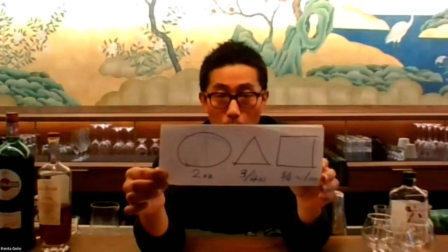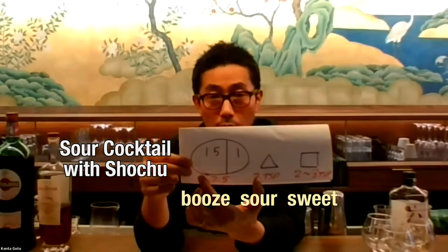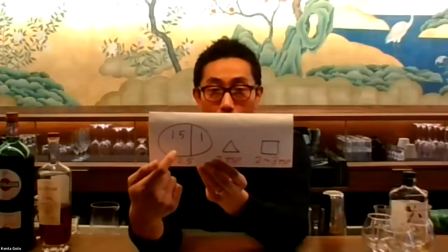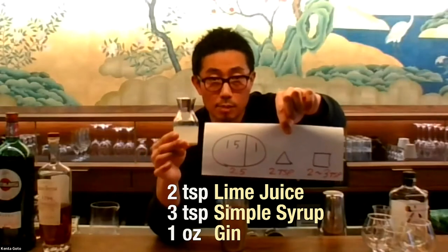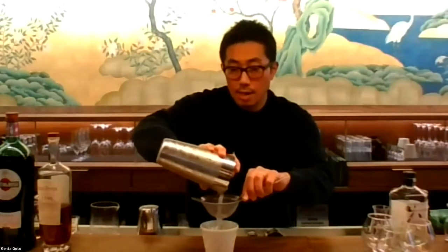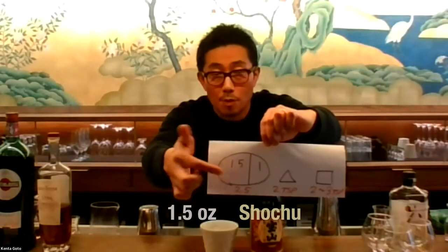But when we make a sour cocktail with shochu, this is what you want to do: increase the overall booze content while you reduce the sour and sweet. I'm combining shochu and gin. Today I'm going to make a shochu gin gimlet — two teaspoons of lime juice, three teaspoons of simple syrup, and one ounce of gin. I just shook up the lime, simple syrup, and gin only, and I'm going to add 1.5 ounces of shochu to this.